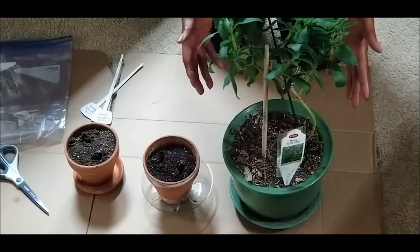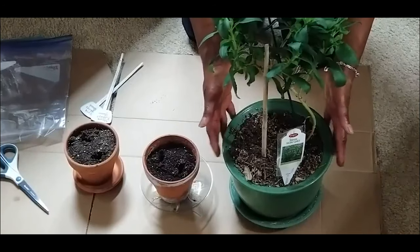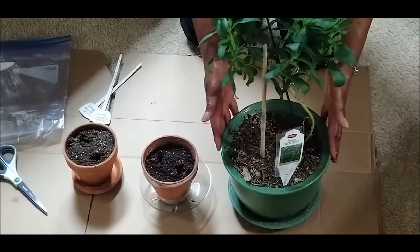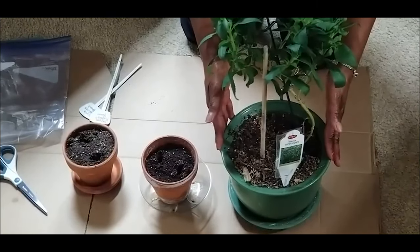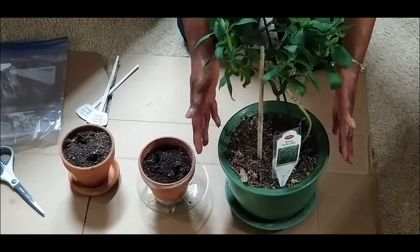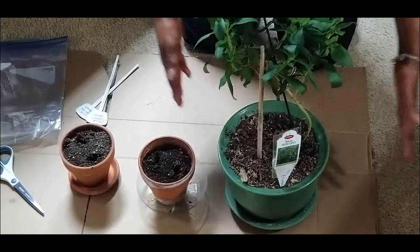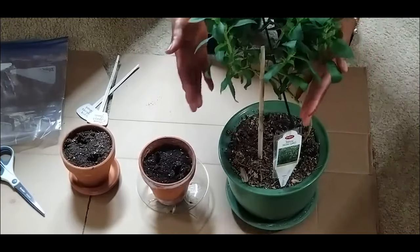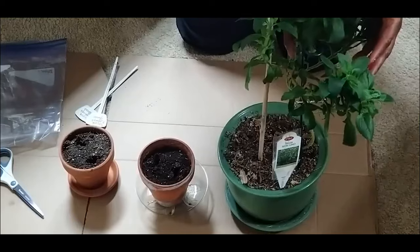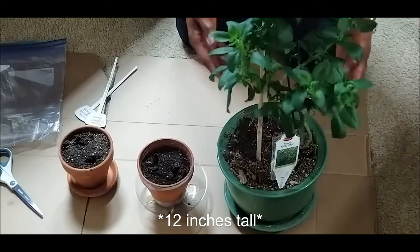Keep in mind that stevia is not cold tolerant, so I'm growing it in a container which allows me to overwinter it indoors. My stevia plant is currently overwintering indoors under my grow light. Stevia grows best in warm conditions similar to those preferred by basil, and these plants can grow up to 24 inches tall and wide.